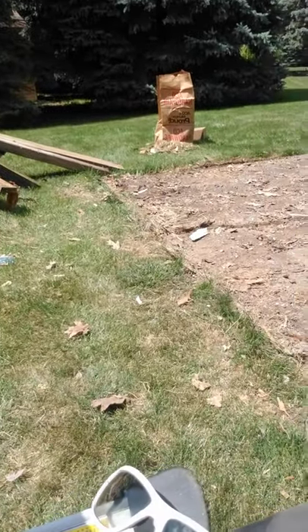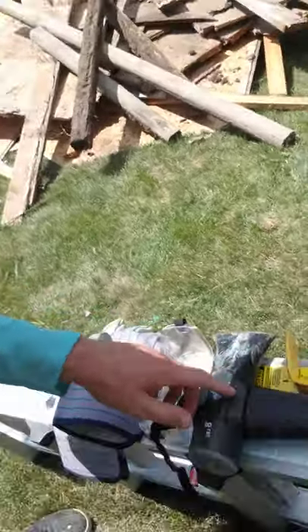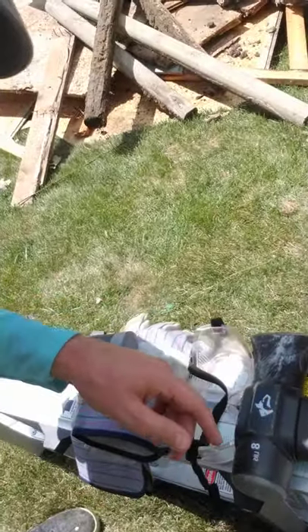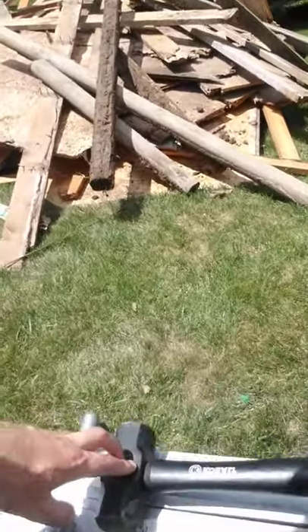I don't know if you can see this stuff — I'm not doing such a great job with the camera already — a sledgehammer, some leather gloves, a four-pound drilling hammer, and a ladder.